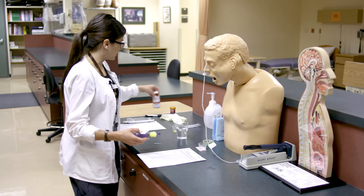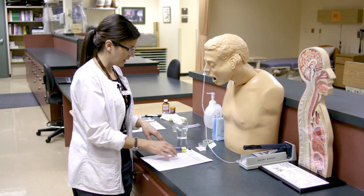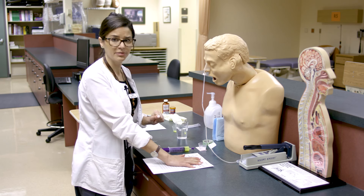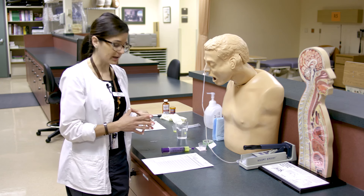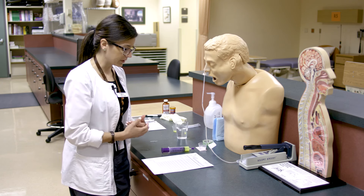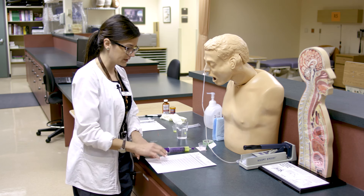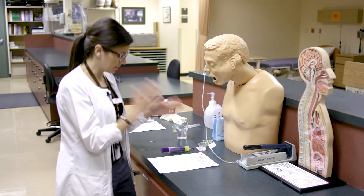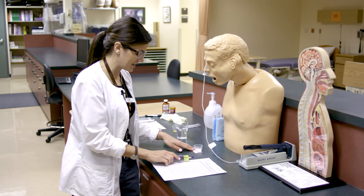Now we're going to approach our patient. We'll talk to them, introduce ourselves, and do a safety check. We'll ask him to confirm his identity, check it against his wristband, and ask about any allergies. Then we'll do our third check with the MAR, our medications, and labels. After that we're ready to administer. I'll skip ahead to show the administration in a timely fashion.